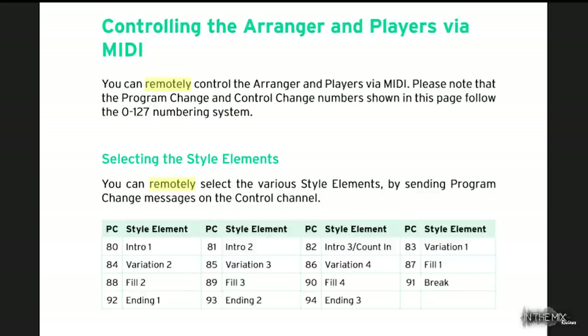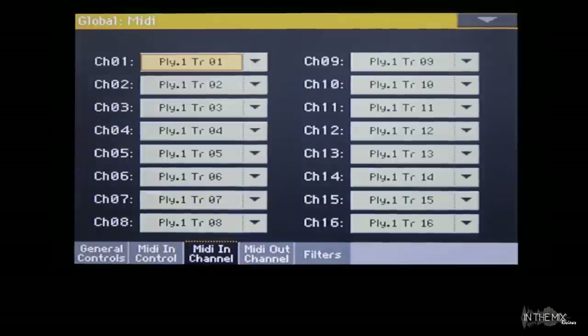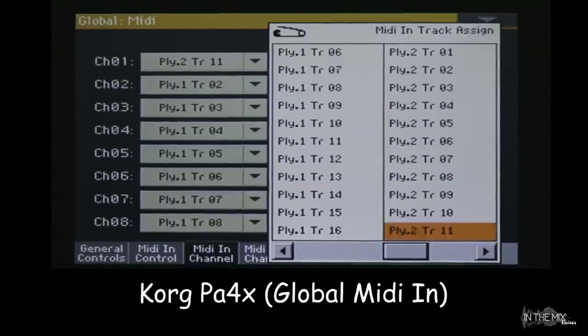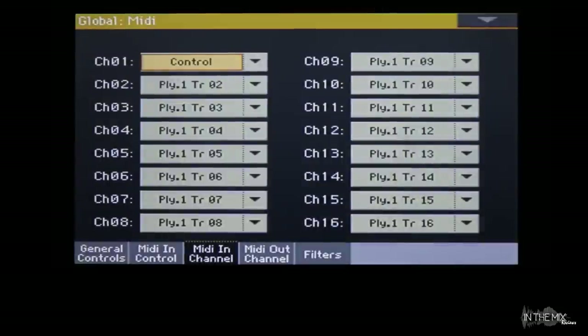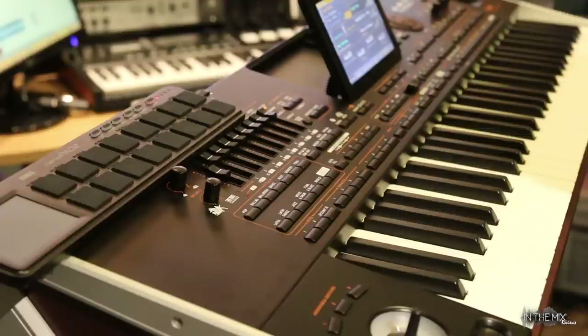Right now the FCB is set to transmit data on channel 1 which is the default setting, so we'll go ahead and use the same MIDI channel on the PA4X. If you decide to use a different MIDI channel on the FCB, you would have to match the same channel on the MIDI device. You would also need to check the user manual to see if your MIDI device requires a special global setting for the MIDI in channel. The manual for the PA4X says you can remotely select various style elements by sending program change messages on the control channel. So once we've figured out which MIDI channel we're going to use with the FCB, we'll set the global status for that MIDI channel to the control channel.